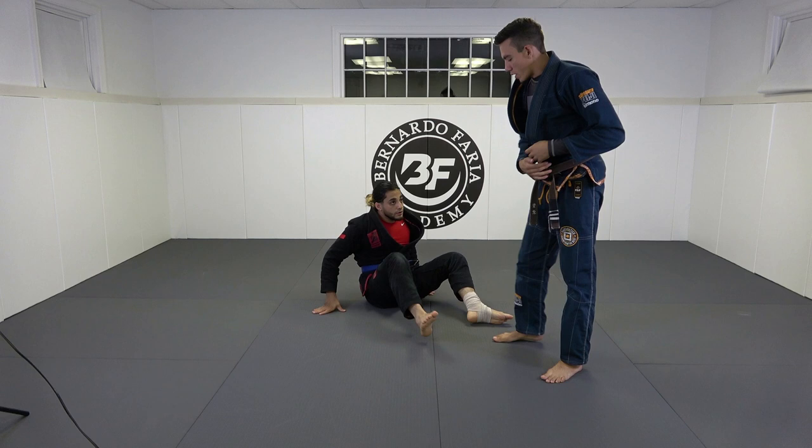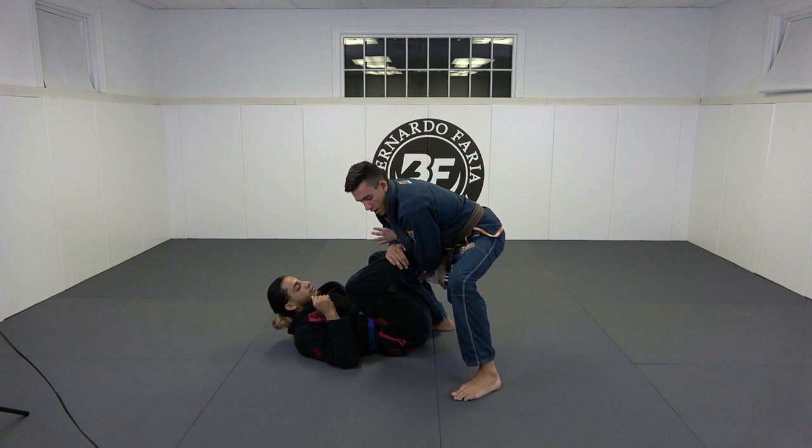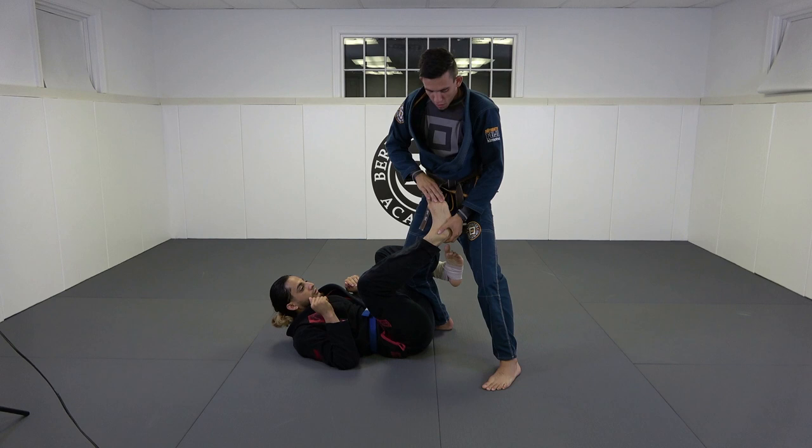One more time: the position is De La Riva, I come here, I drag, as he pulls his foot back I catch here, rear naked choke grip, hand on top of the shin, turn his foot. You really want to feel the knuckles of his toes on your chest. That's our first submission.